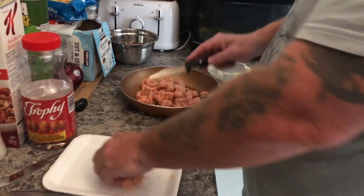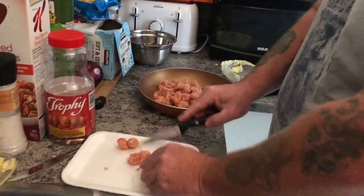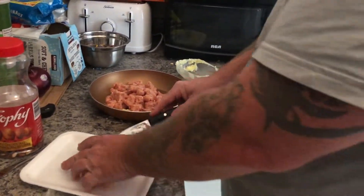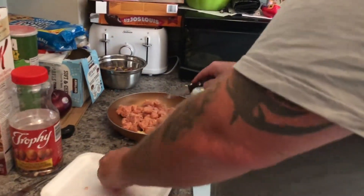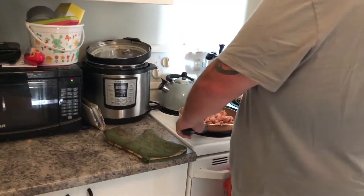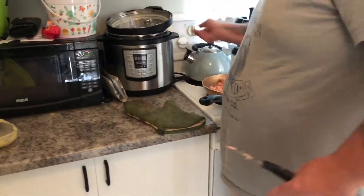You can also take the casings off if you want — it's up to you. This is breakfast sausage, but you can use regular sausage, any type of sausage you want really. Or if you wanted to put like regular bacon or peameal bacon, which we have right now.